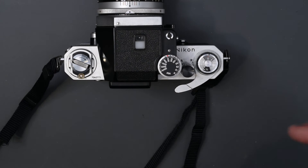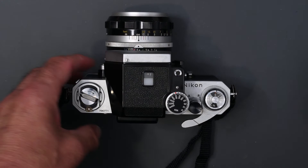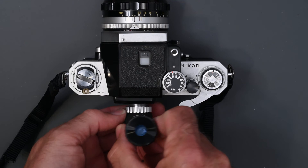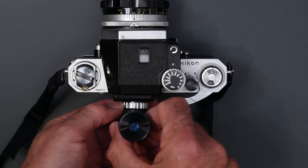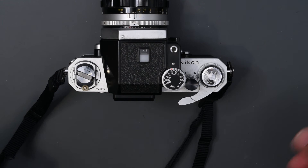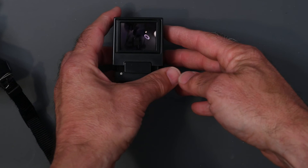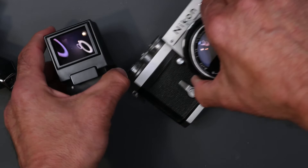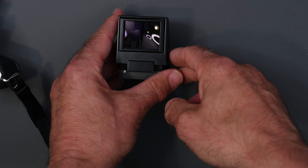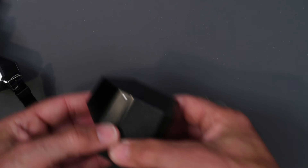Nikon offered a ton of accessories for the F. There were several different motor drives, a 250-exposure back, a right angle finder which screwed into the circular eyepiece on the back, enabling you to hold the camera lower if the camera was on the ground — though you did need to put your eye right up to it. They also had a waist level finder, and something called a prism reflex sport finder. This one I have is actually for the F2, but it looks almost identical and will work on the F — you just have to remove the name plate on the front of the camera.